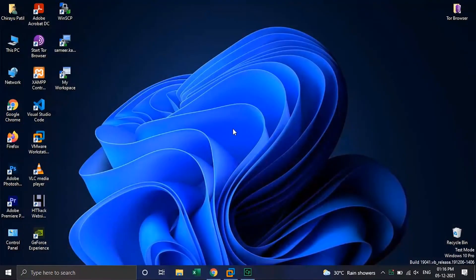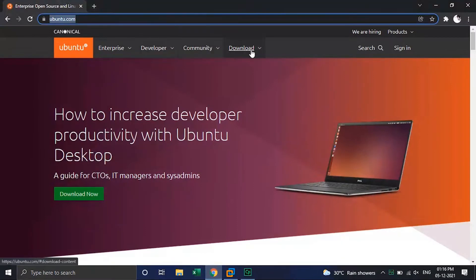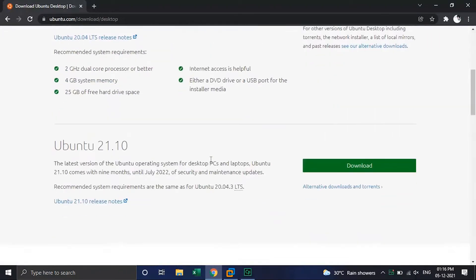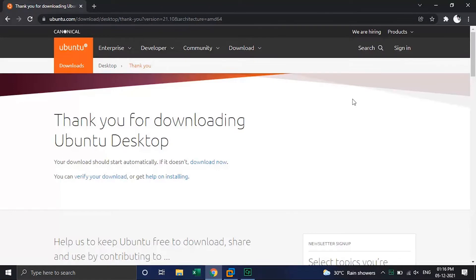To get Ubuntu 21.10, you can download ISO images from the official site Ubuntu.com. Click on download, then click on Ubuntu Desktop, then scroll down — here you will see Ubuntu Server 21.10. Click on download. Your download should get started automatically.